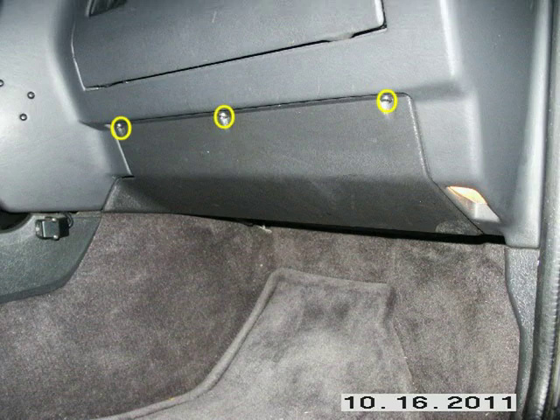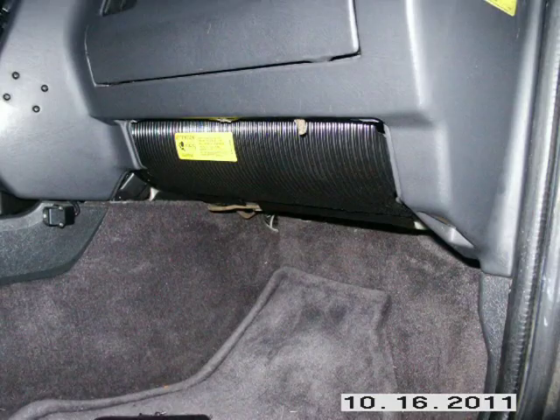You will need to remove the knee bolster if it is still in. It's supposed to have four 13mm nuts in the slot on either end — mine had only two. Once you get the nuts off, you will have to work it down a little, to the left a little, then out. It's a little hard to get out because the metal pieces of the bolster grab onto the threads of the studs, but it will come out. Just work on it.